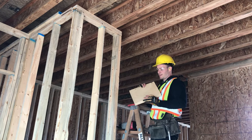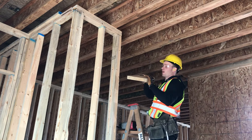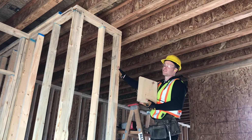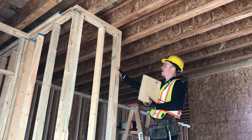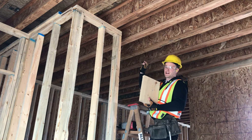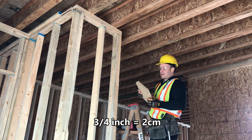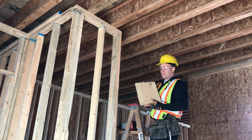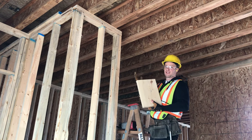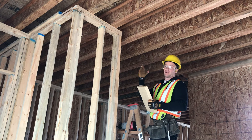Now that we have our piece for our ceiling backing we can set it in place for the drywallers. For a 2x4 wall you can get away with using 2x6, centered right above your 2x4 wall, that usually ends up leaving about three quarters of an inch to each side. But if you have material in the area that's bigger, it's always nice to use. The drywallers will definitely appreciate that as they'll have way more to screw their ceiling drywall into.